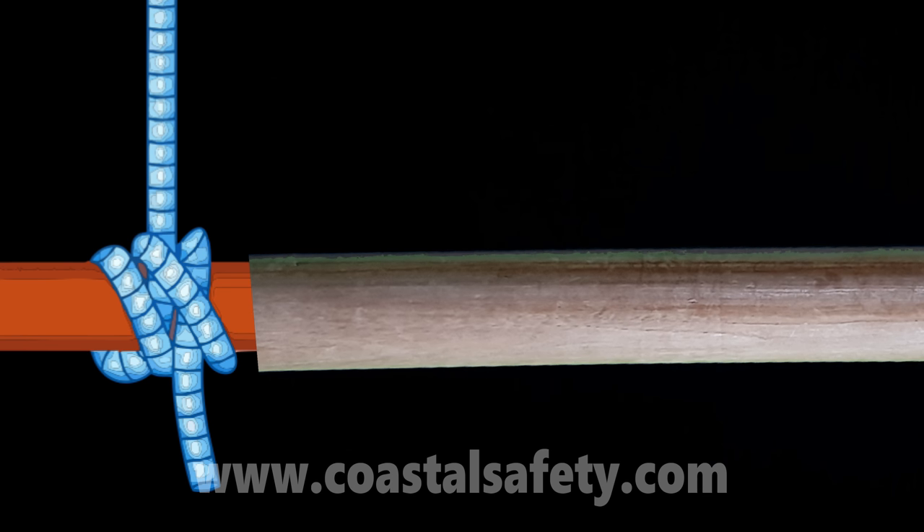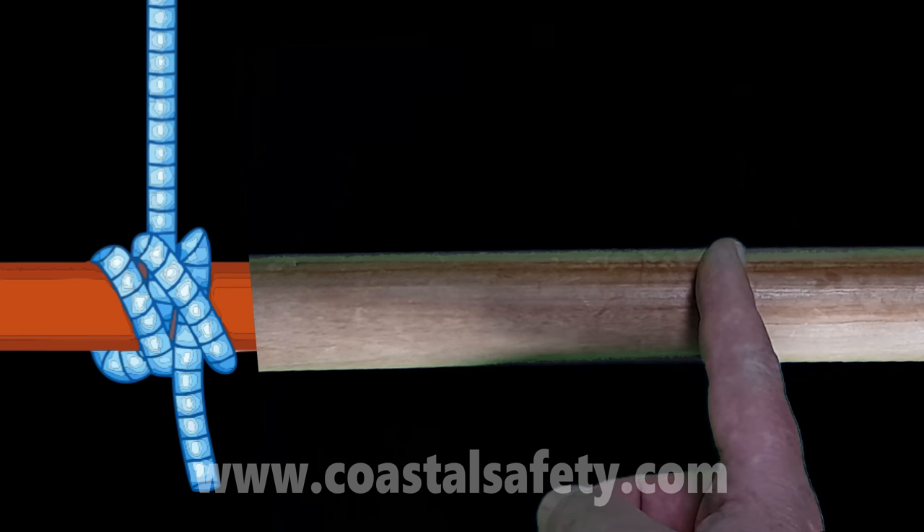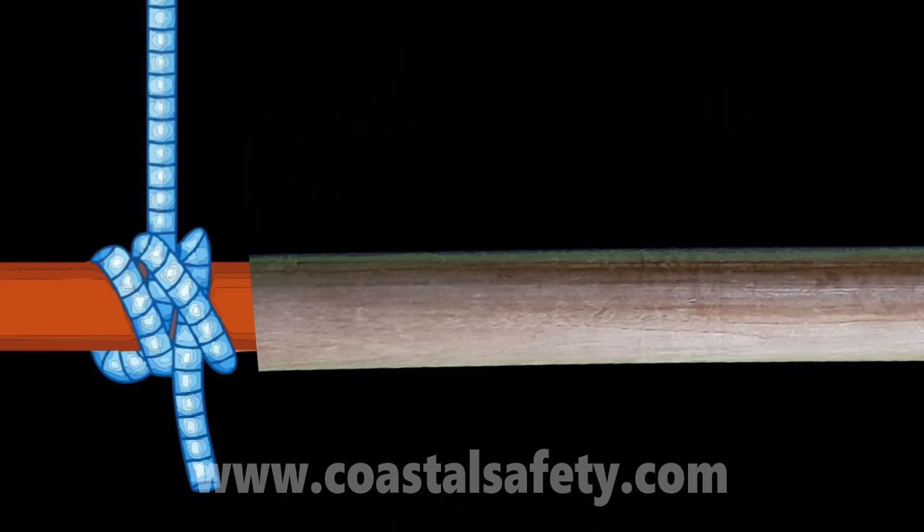The other good hitch is what we call a rolling hitch. A rolling hitch is good to stop the rope sliding — so if I want to fasten a rope and I don't want it to slide in a particular direction, I use a rolling hitch.